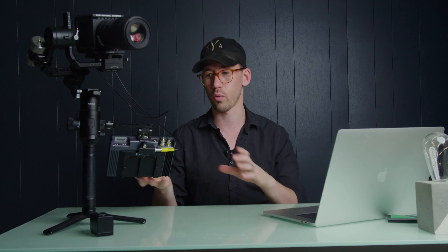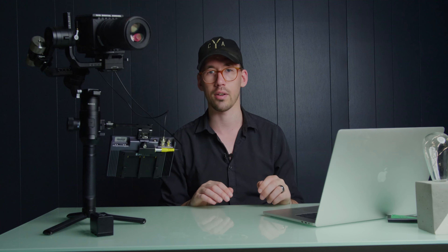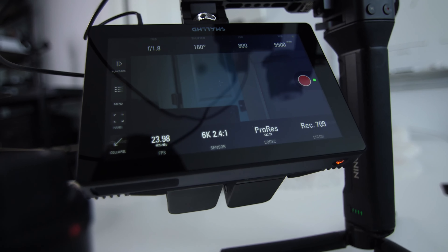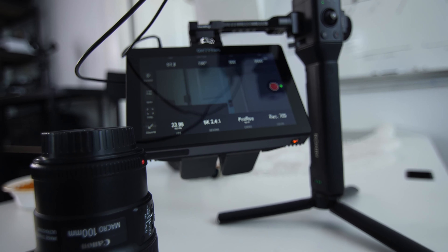Similar to an iPhone, where if you flip the phone the screen will actually rotate and adjust accordingly, this display does something very similar. Right now to mount it, I have to mount it upside down, but that's not a problem. I don't have to go into settings and flip the display every time I use my Ronin — it just automatically detects that it's upside down and flips the display for you, which is very, very convenient.